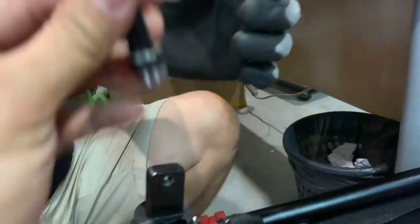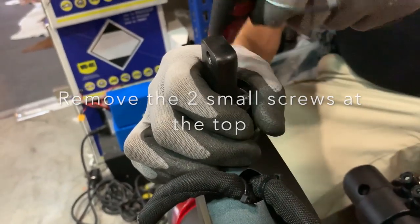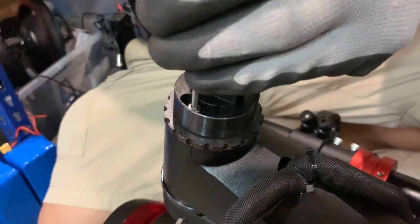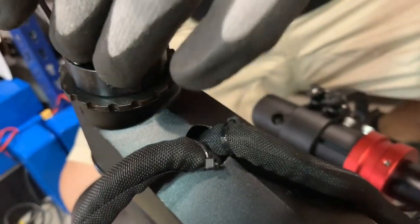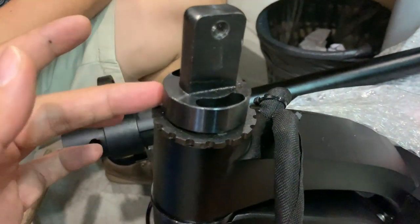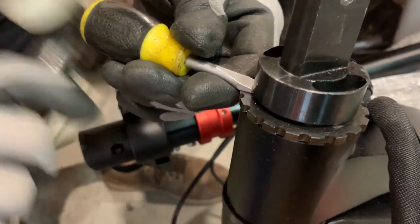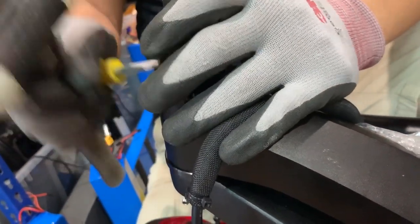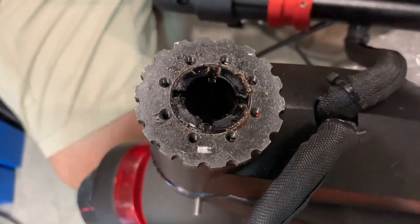So this bolt comes out from underneath here. We're going to remove this whole kit set. The way to remove it is to just take a flat head screwdriver, or a chisel if you have it, and just gently pry it open. And the whole thing comes out to reveal the gears.